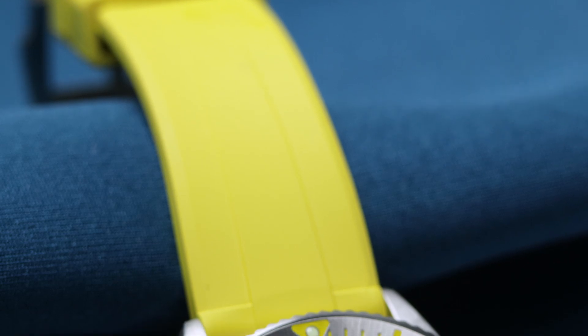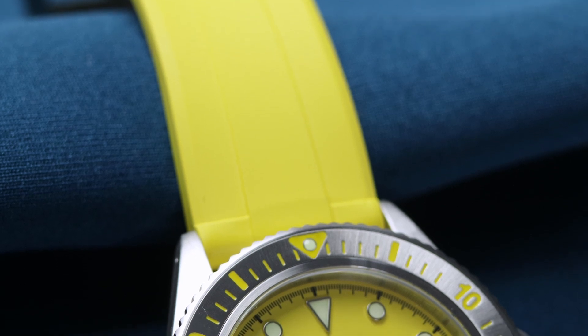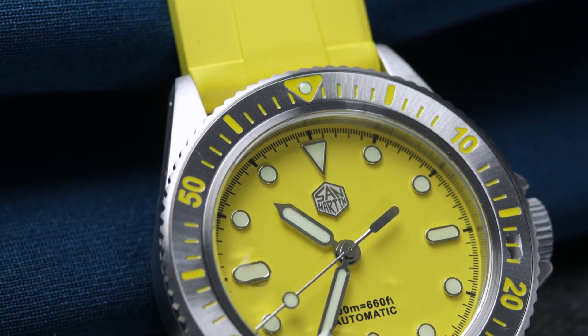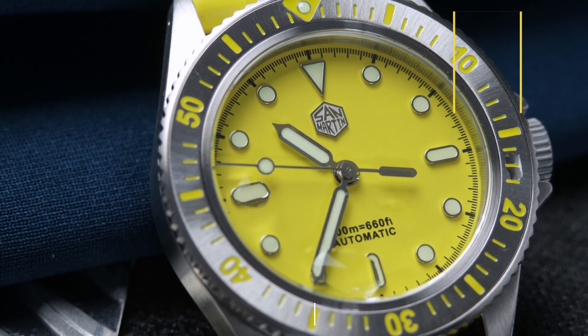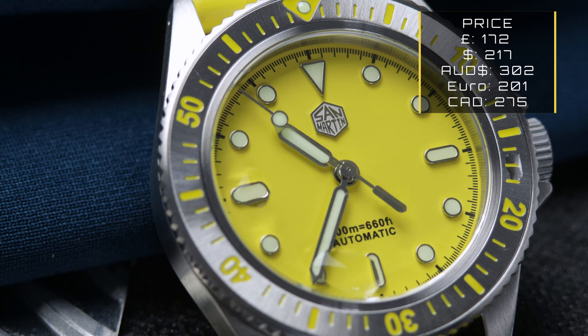All in all, this is a superb watch with minimal flaws and it would be perfect for the summer — well executed, bold, and most importantly fun. The only real negative is the movement choice: although solid and reliable, it's old and needs to be put to rest. As for the price point of £170, I think it should be more around £150 — at that region it would be a very compelling buy.